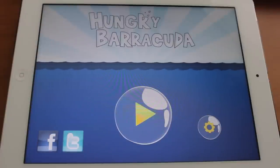UpShrank.com here, and today we're taking a look at Hungry Barracuda. This is a pretty awesome game for the iPad. Let's go ahead and jump in and see how to play.